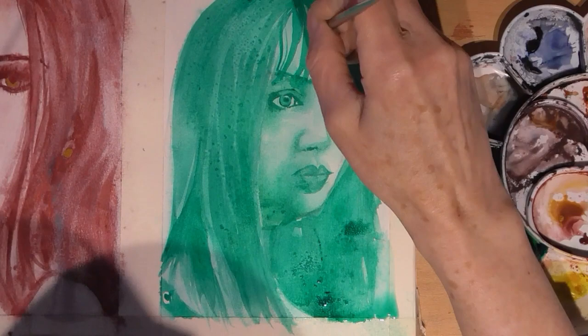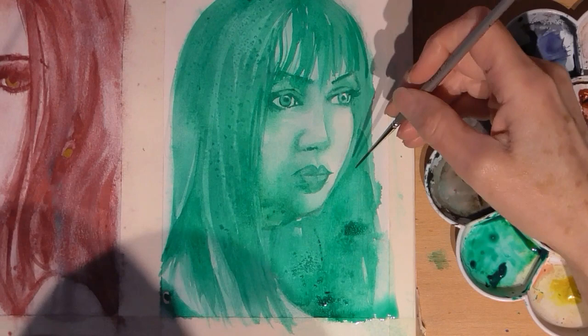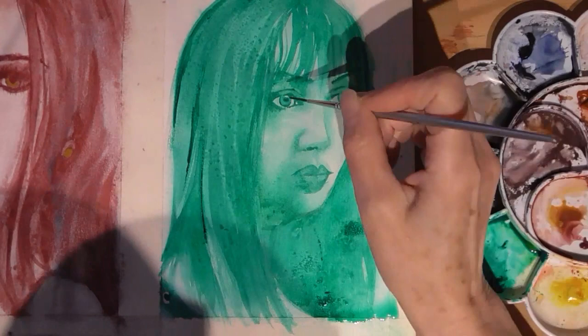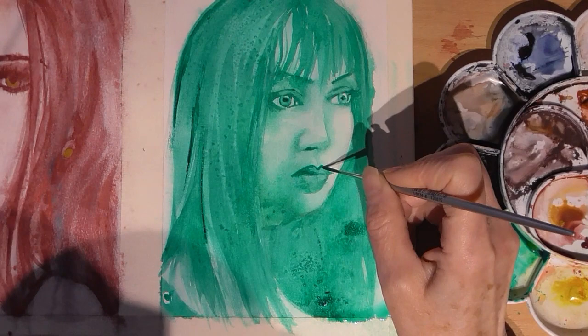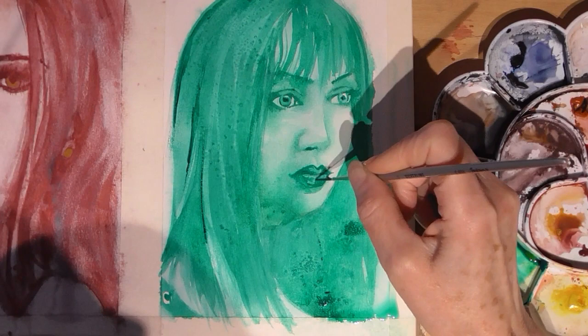Here I'm using the liner brush again and flicking the paint to give the illusion of hair strands, but I don't want to do too precise moves because I want to keep it nice and loose. Now I've got thick out-of-the-tube consistency paint to do some really dark lines. When I'm wanting more detail, I'm flattening the bristles on the brush so I can use the edge rather than a point - this gives you nice thin lines.